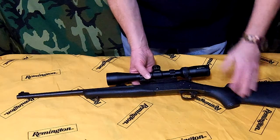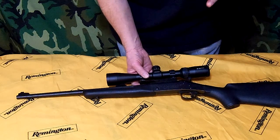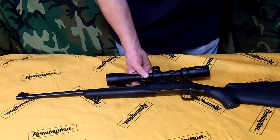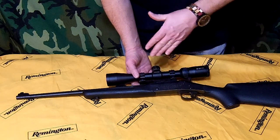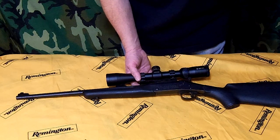I've got this one topped off with a Vortex Diamondback 3x9 tactical scope. What I like about it is it's super light. It comes in at about six and a quarter pounds — the gun itself is about five and a quarter, and then with the scope and the mount you add another pound to it, bringing it to six and a quarter.